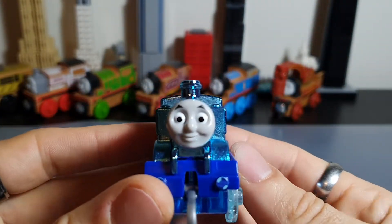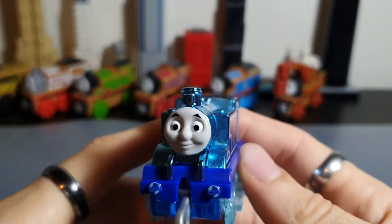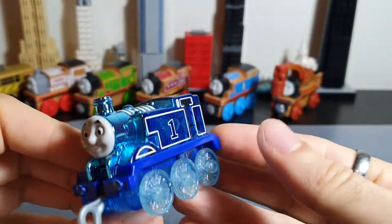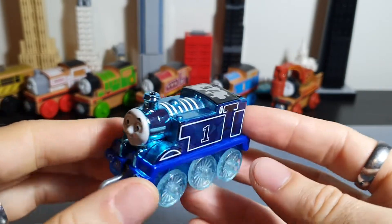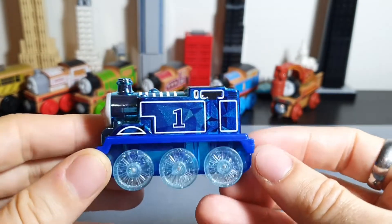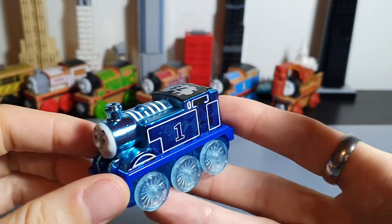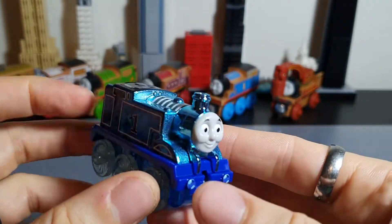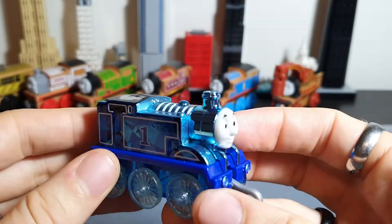Let me know your thoughts — I'd love to know if you're planning to pick up this Diamond Thomas. As I said, I don't collect the Thomas push-along Trackmaster range, but I think this is a really nice engine, especially if you're a fan of Thomas and Friends. Do the usual YouTube things — like, subscribe, comment — and make sure you stay safe. Otherwise, that's what we've got time for. This is Extreme Trains.